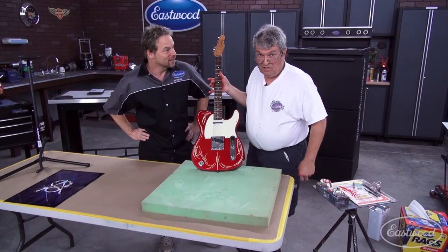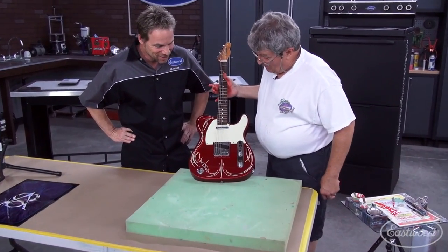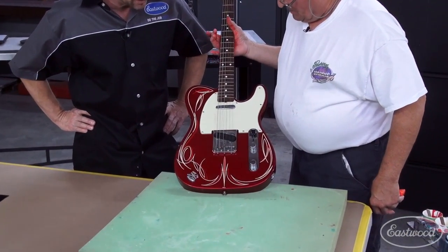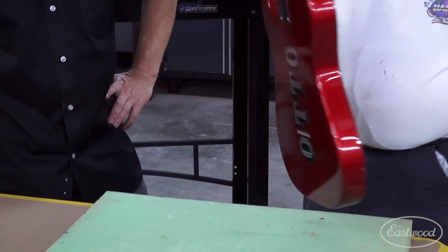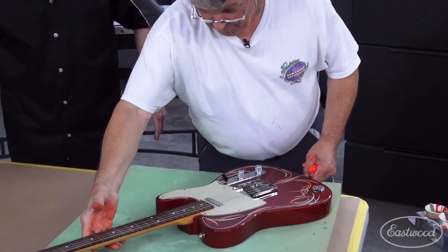Should we call it finished? Let's call it finished. That's fantastic, Rick. I like it. Very nice. I think he'll like it — James is going to be thrilled with that. Good, that's the man we need to please. The customer's always right.